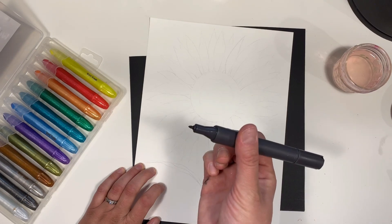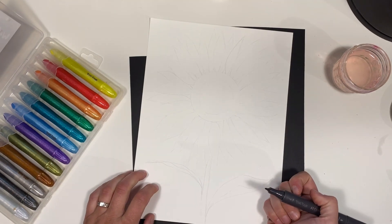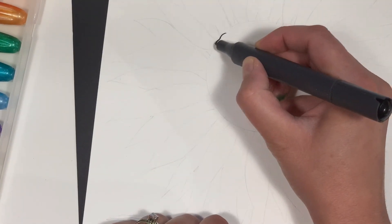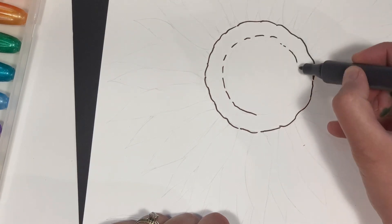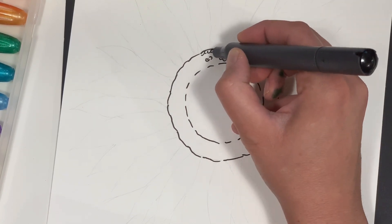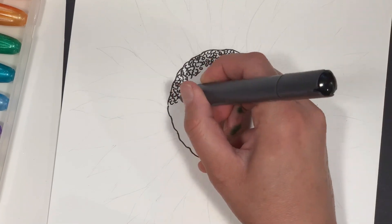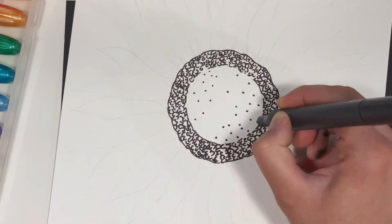I've already drawn out a light sketch of my sunflower and now I'm going to go over it with the alcohol marker. The alcohol marker is permanent and I can watercolor over it after. I'll start with about a two and a half inch circle, then create another circle inside with more of a dotted line. Now I'm filling in the outer circle with tiny C shapes, lots of different ways, and some small circles — we want this part to be darker than the center. Then just lightly dot the inside circle.